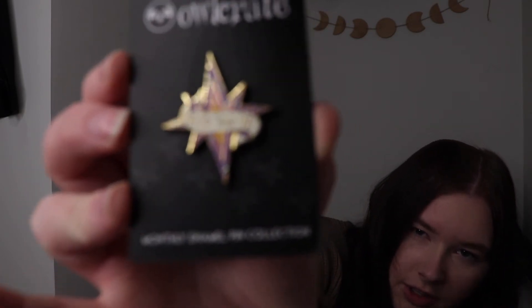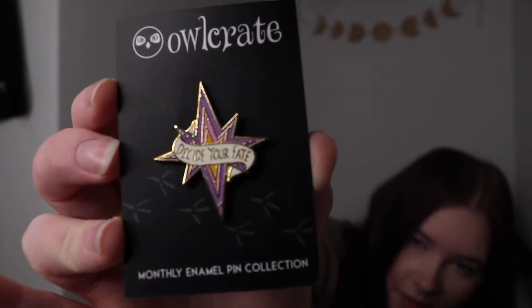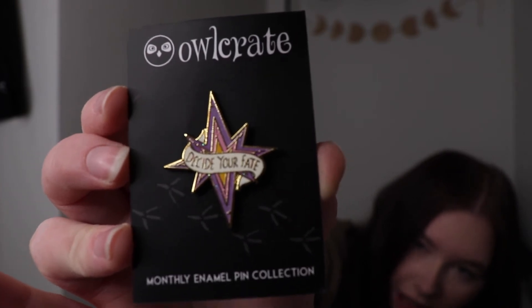There are also some little arrow paperclips in a tin that says on it, 'Hope is the only thing stronger than fear.' That'll be nice for on my desk. And I've taken off the plastic because it's just easier to see with no reflection — that's the pin for July. It says 'Decide Your Fate' on it, and I think that's really cute and it's going to look good on my jacket.